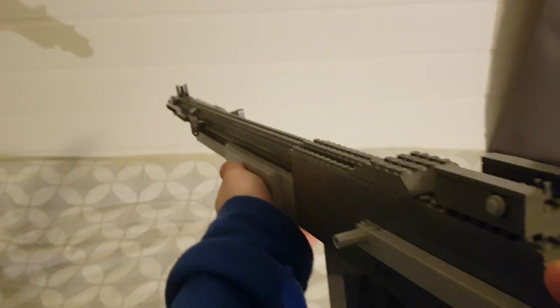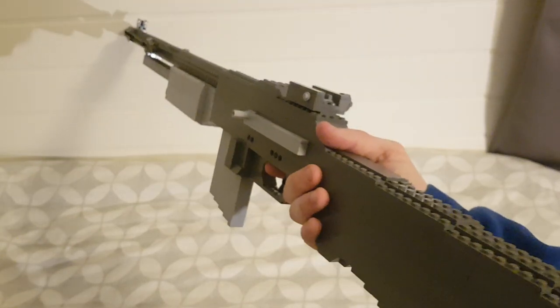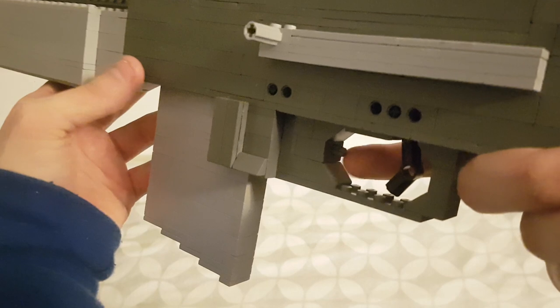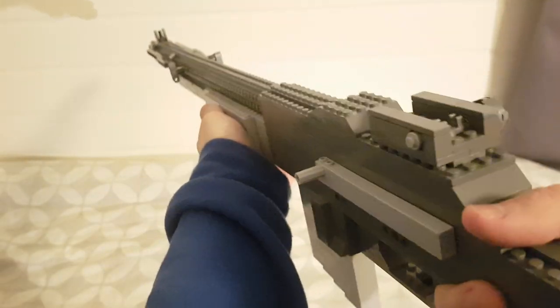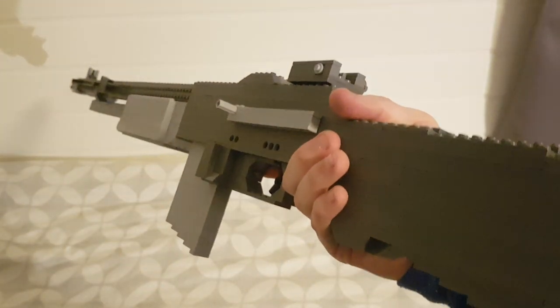There's the front sight right there. No real muzzle brake on this thing — it's kind of just an open barrel. So yeah, this gun was pretty insane to make, and the magazine release was probably the biggest highlight and the only reason why I wanted to build this gun. Super happy with it and I hope you guys really like it as well. That's pretty much it — I'll see you guys. Goodbye.